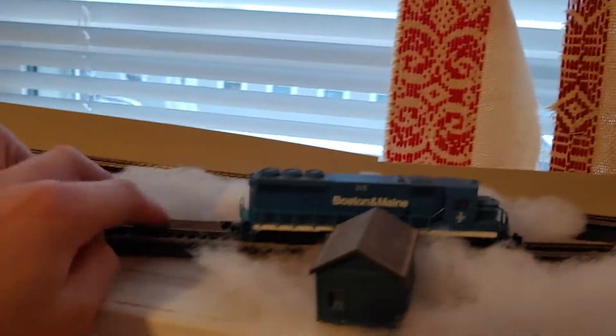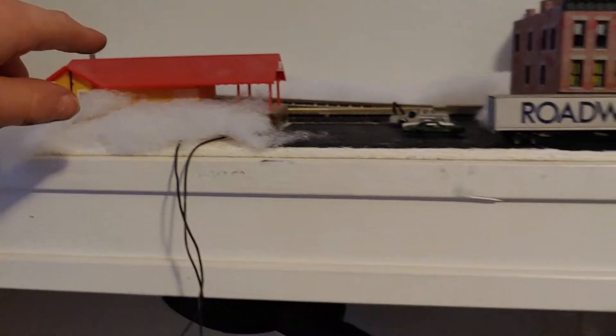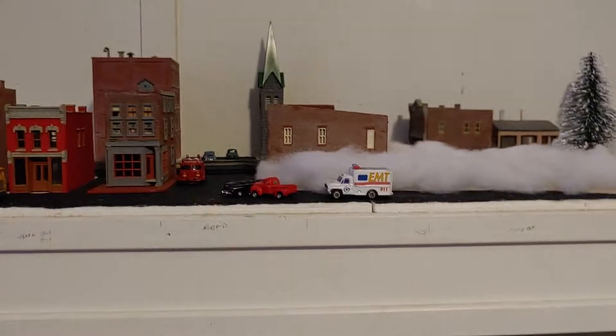I'm gonna stop the train and then I'll go through the details. So we got a little dead track right here, we got the yard, got an old water tower up here, a station, and then just a little city area and stuff.